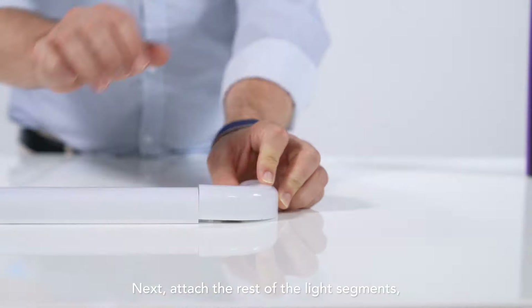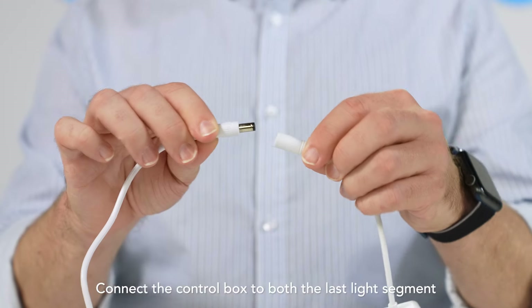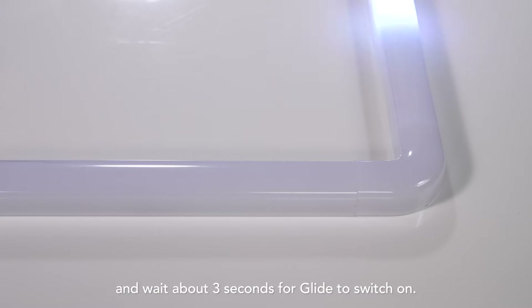Next, attach the rest of the light segments and corner piece one by one. Connect the control box to both the last light segment and the power adapter. Lastly, plug into the power outlet and wait about three seconds for Glide to switch on.